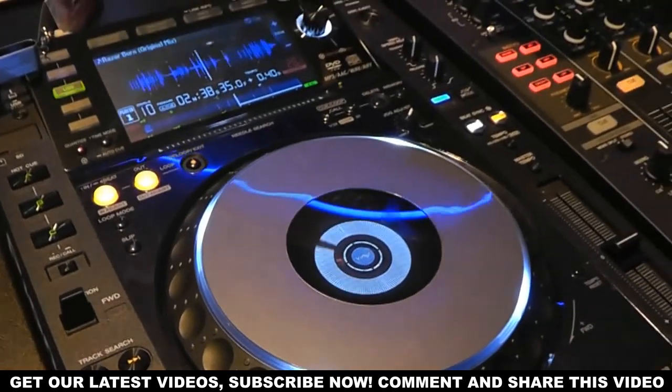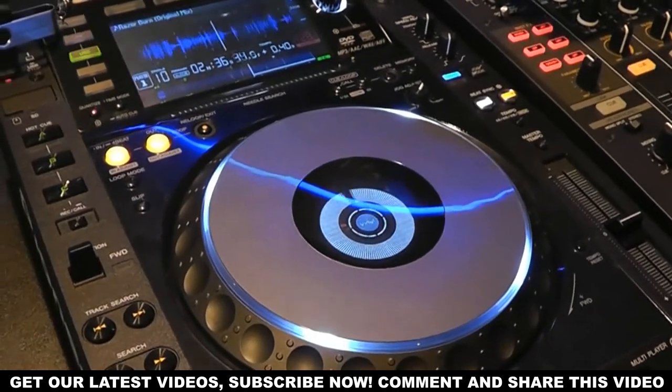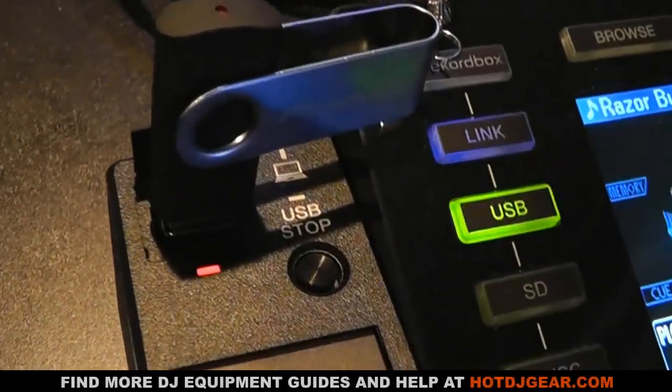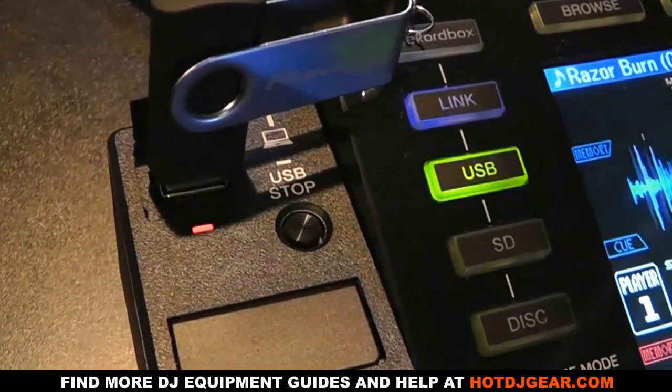You'll also notice on the left of the screen is an extra quick select button, this time for Rekordbox. So whilst before you could load in music via the MP3 and other buttons, you can now directly have access to Rekordbox and load tracks in that way as well.